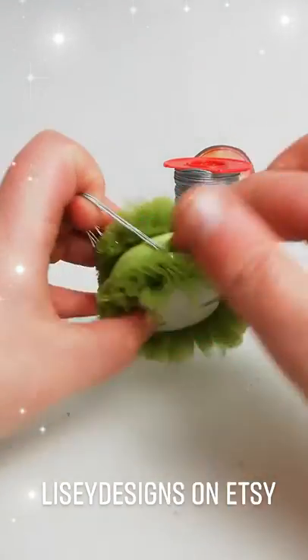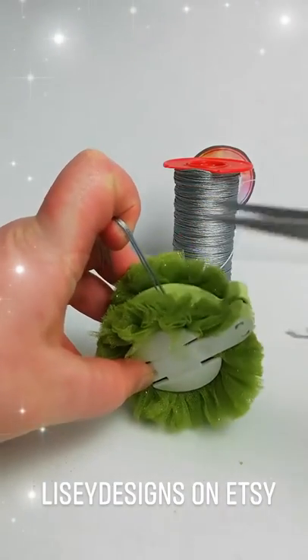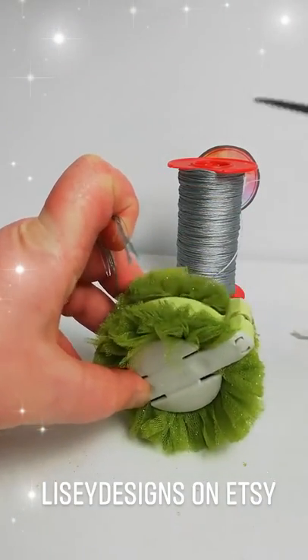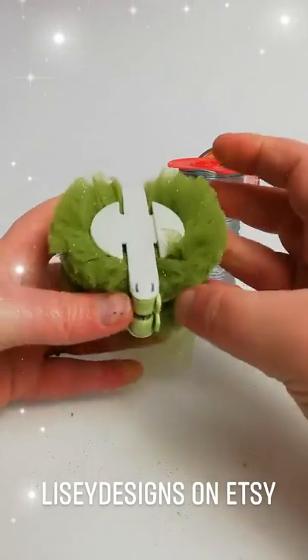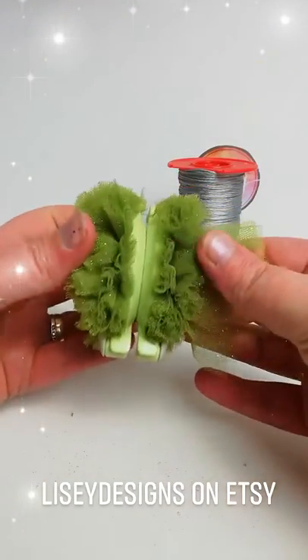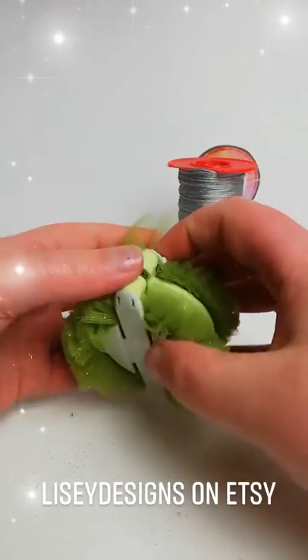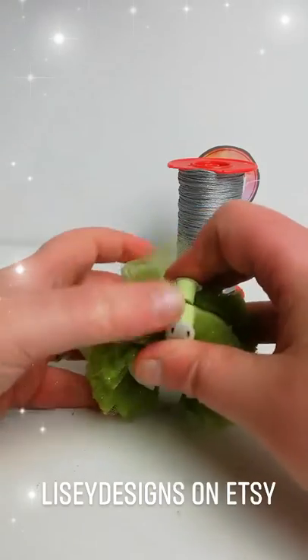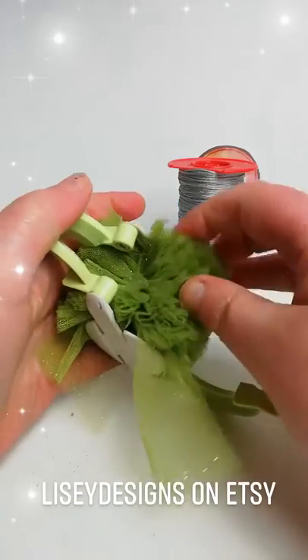I've cut both sides out and I've tied my thread around twice, double knotted it twice, so it should be nice and secure. That's the pom-pom — doesn't it look lovely already? Covered in glitter. That's one side and that's two sides.